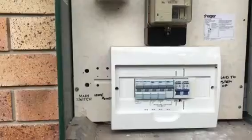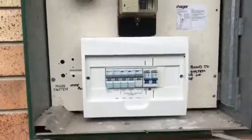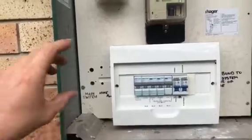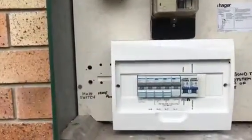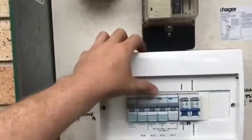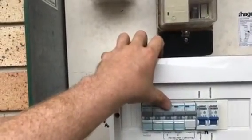What was happening was the client was having heaps of issues with it constantly tripping out. On top of that, it makes it really hard to self-diagnose when you have old fuse type cartridges. So we've come in here and swapped it over. We've put in all new Hager switching with circuit breakers and safety switch RCBOs.